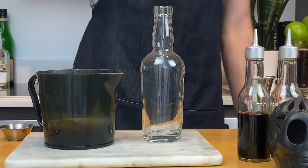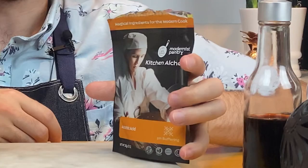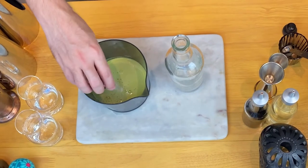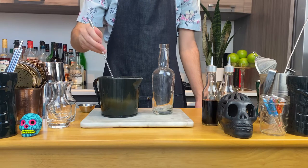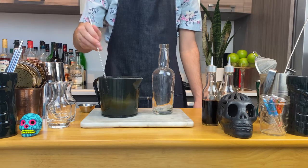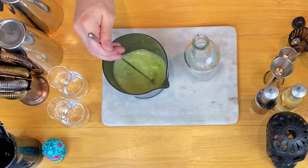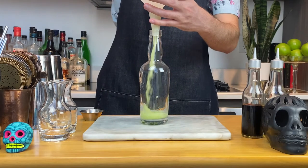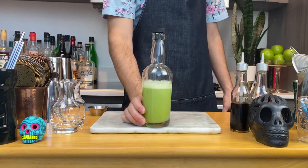Now that we have apple juice, add an eighth of a teaspoon of ascorbic acid, which is just vitamin C. This is optional, but if you're not going to immediately use your juice I highly recommend it — it'll keep your juice nice and green. We don't want yucky brown apple juice. Stir for a few seconds to incorporate, then bottle, label, and refrigerate. It'll keep for a few hours, but whatever you do, make sure to finish the juice the same day.